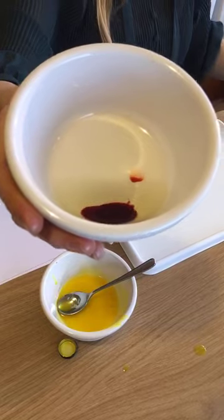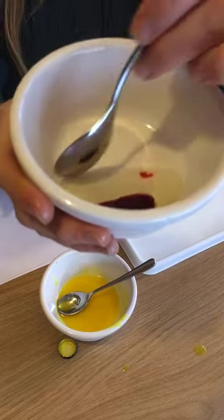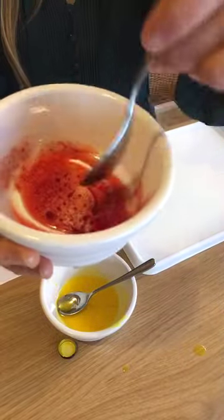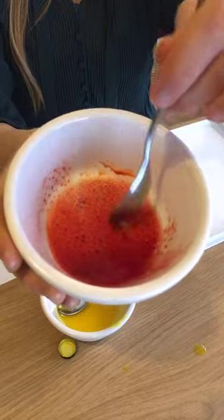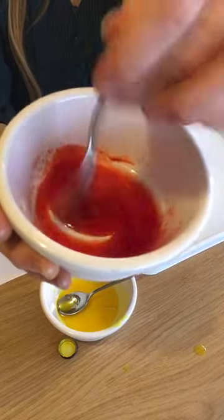When two liquids don't mix, we call them immiscible. Whereas insoluble refers to when a solid won't dissolve in a liquid. So immiscible is when two liquids don't mix, and insoluble is when a solid doesn't dissolve in a liquid — these are immiscible.